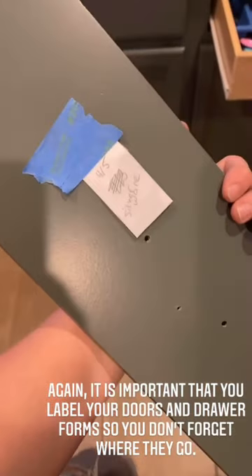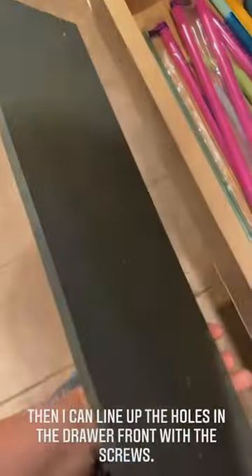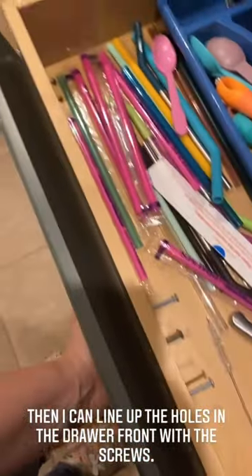It is important that you label your drawer fronts. I'm going to put these out just a little bit where they come through so that when I go to line up the hole with each side, there's no guesswork — I just put it in and screw it the rest of the way in and we're good.